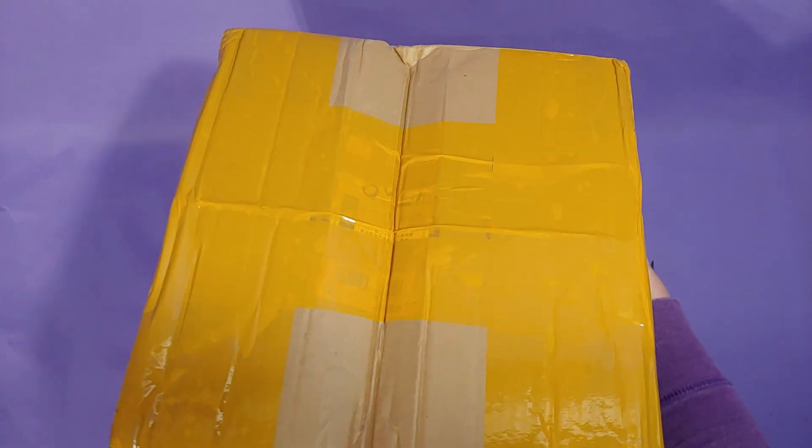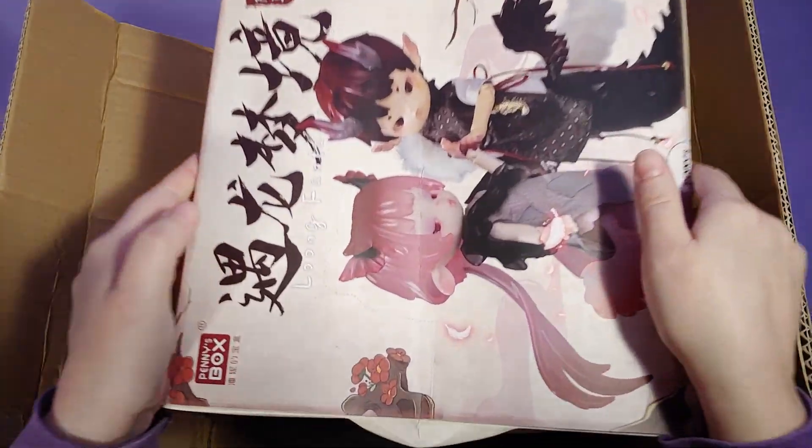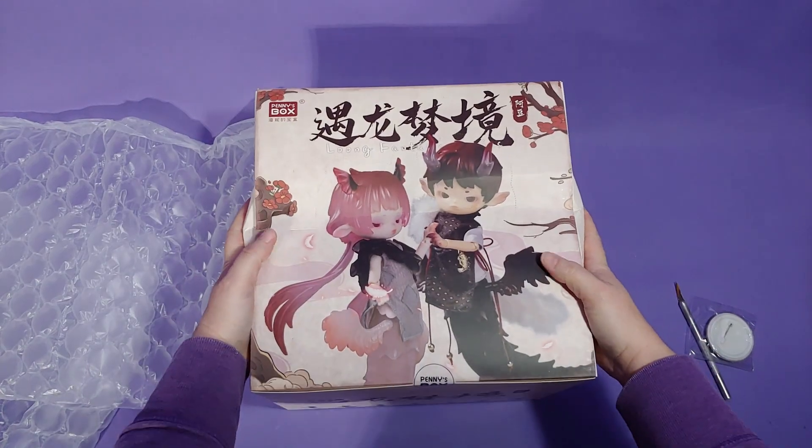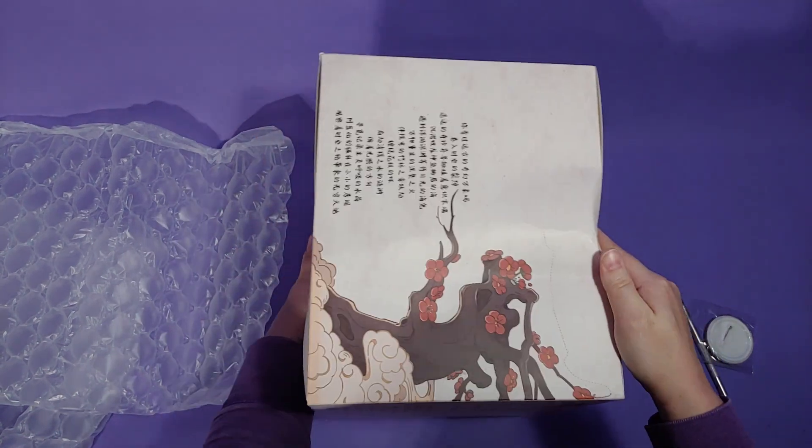In this video, we will be opening a series of blind box BJDs. And if you noticed, the box was a little damaged and I was kind of poking at the sides. I am very worried that one of the dolls is going to be damaged.